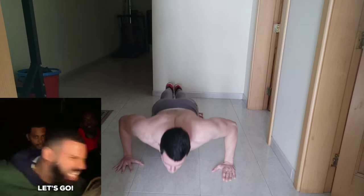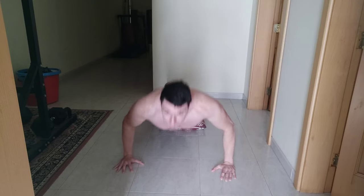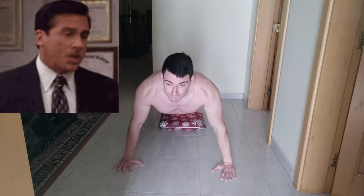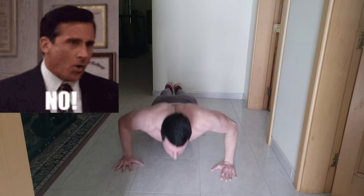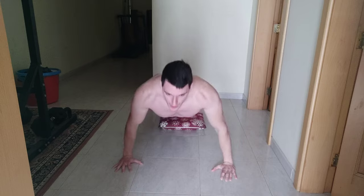Set three: down up one, down up two, down up three, down up four, down up five, down up six, down up seven, down up eight, down up nine, down up ten, down up eleven.